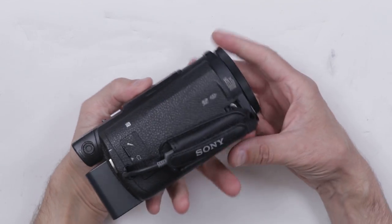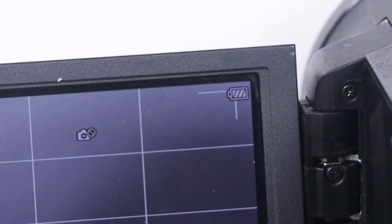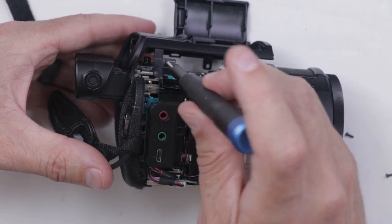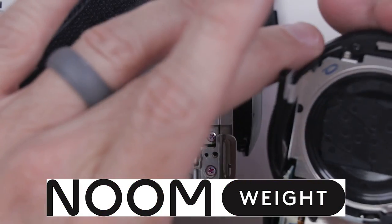I paid $116 for a 4K flash memory video camera, but the only problem is that it's broken. So in this video, we're going to try to start it up and see what's wrong, and then we'll see if we can fix it. This video is sponsored by Noom — more on them in a minute.